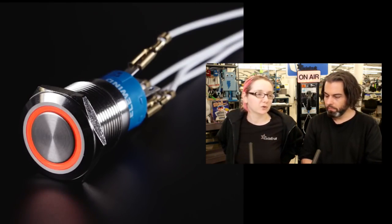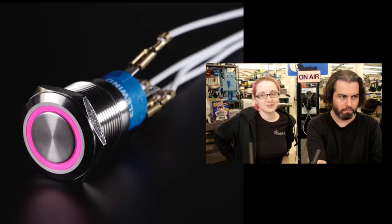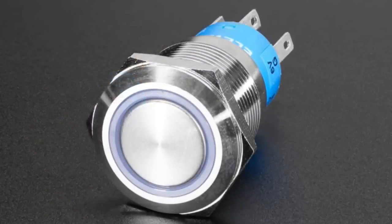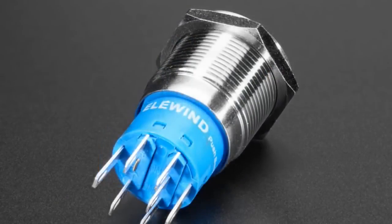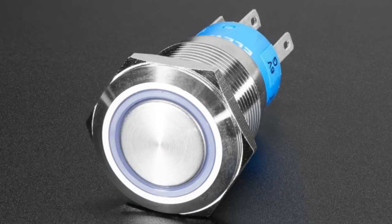These are really nice durable buttons available in a couple of different sizes, and they have an RGB LED in them. You asked for it — every time there's a glowing button, people ask: could it be RGB? Well, we do have RGB buttons.